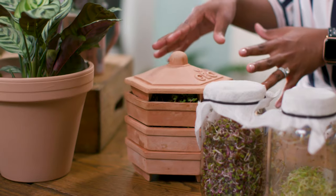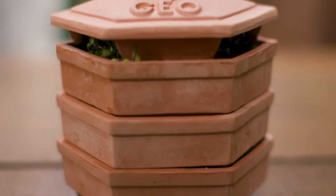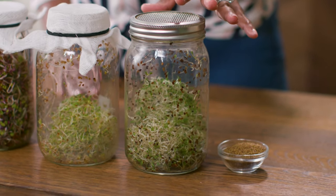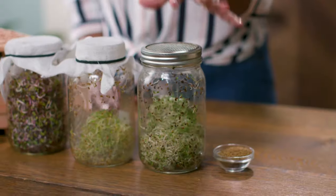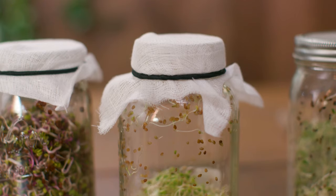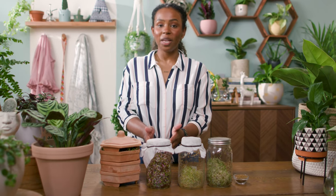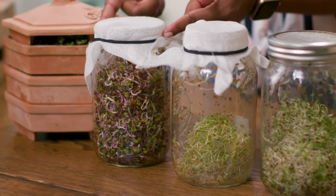Some more great options for microgreens are pea shoots and wheatgrass. Sprouts are so easy and fast to grow. There are a couple of options for growing sprouts. The first is a sprouting tower — this terracotta tower is great if you're short on space and looking to grow variety because you have multiple layers of sprouts. And here is a classic mason jar from a sprouting kit, which comes with a mesh strainer on top to make rinsing and draining a breeze. I also love a DIY budget-friendly option: a mason jar with some cheesecloth on top secured with an elastic.